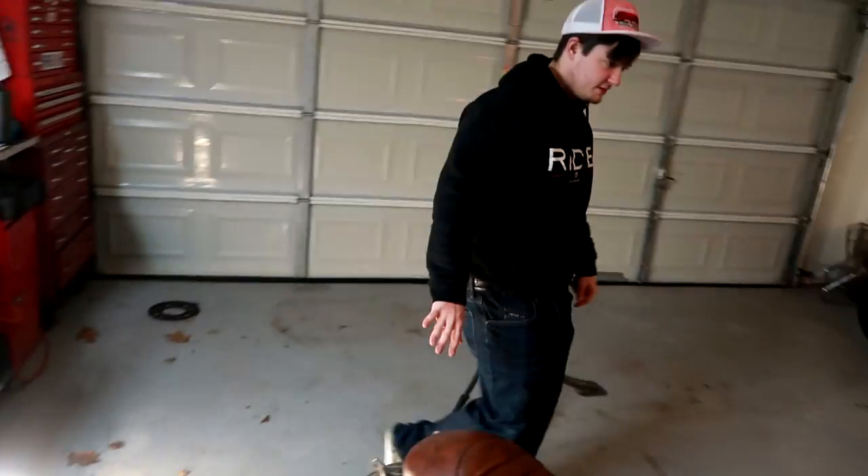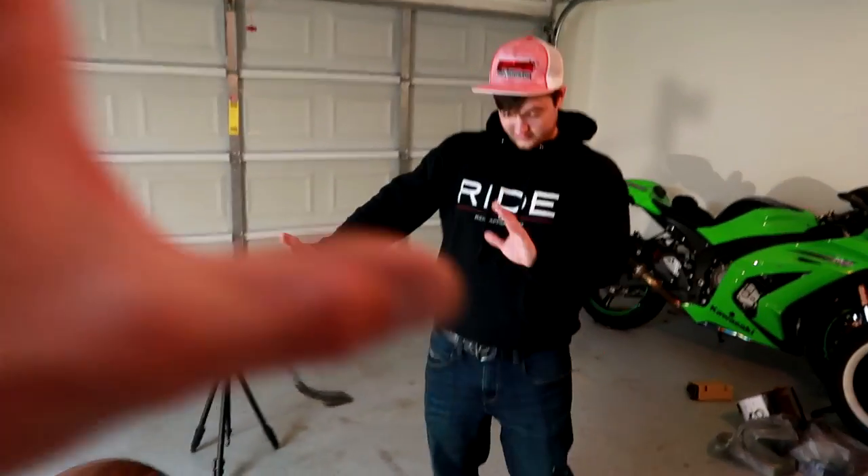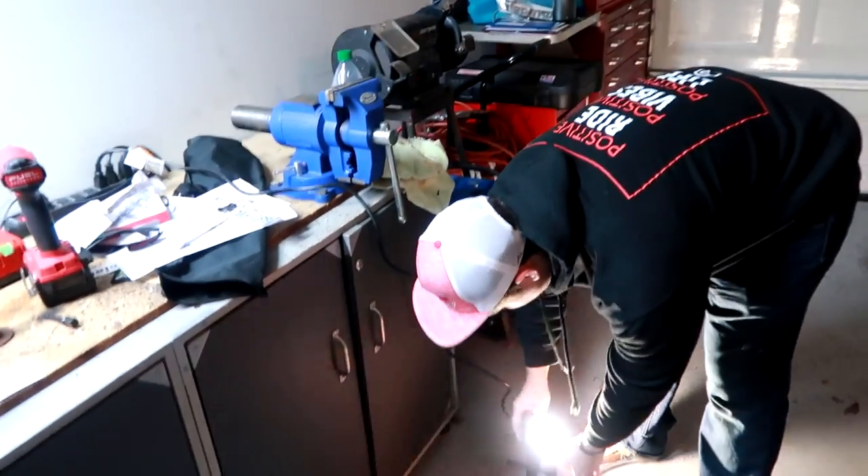I don't even want to look at that. It's like the sun — you can't look directly at it. Can you see me right now? All I can see is its light.